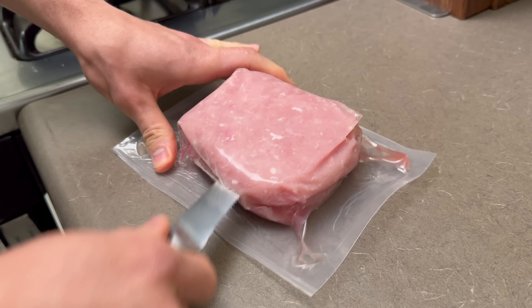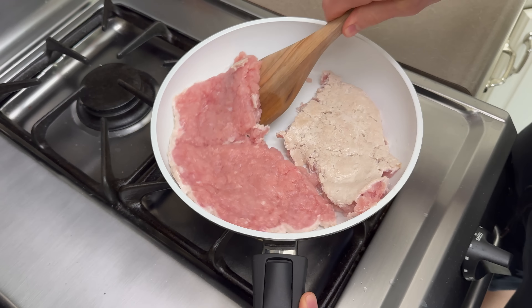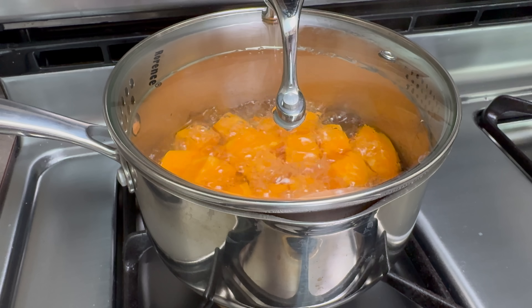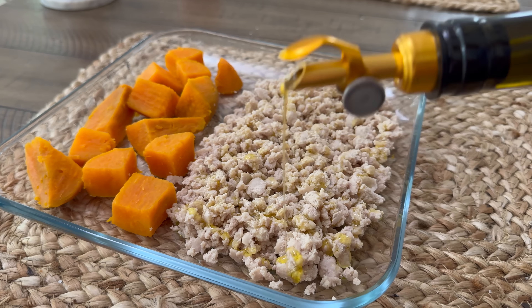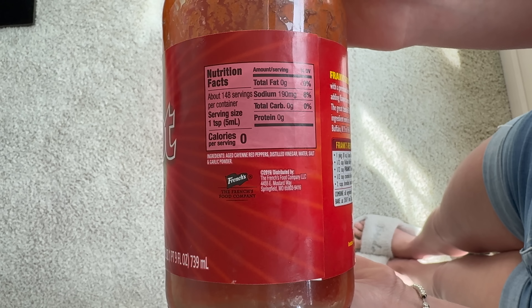We're currently making lunch — ground turkey and sweet potatoes. Today is definitely my highest carb day of the week. As of lately my strategy has been to keep my carbs at around 75-ish six days of the week, and then on leg day specifically bumping up my carbs to more like 100-ish. Some people have commented that Frank's Red Hot has canola oil in it, and maybe the other flavors do, but with the original Frank's Red Hot it does not have any canola.